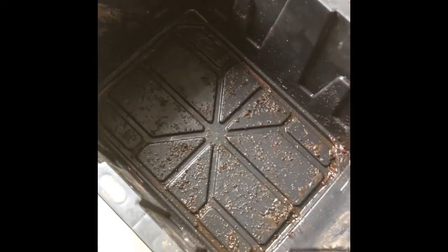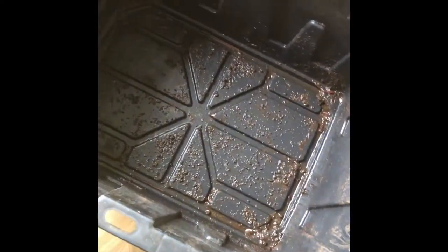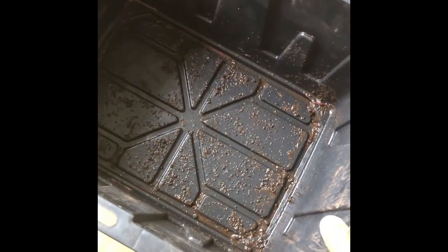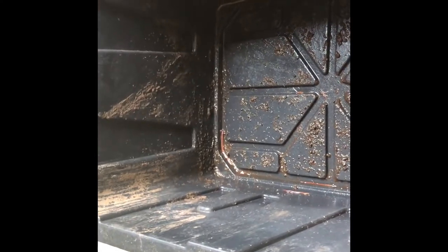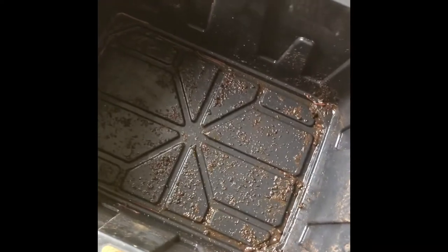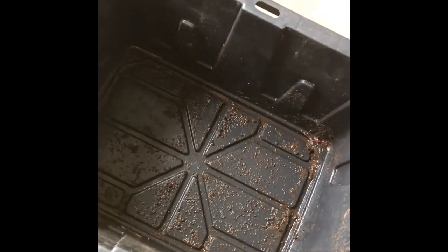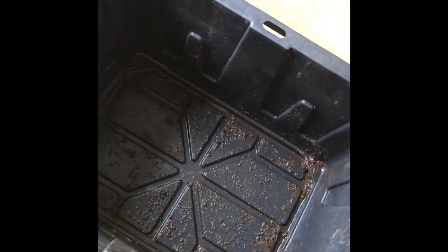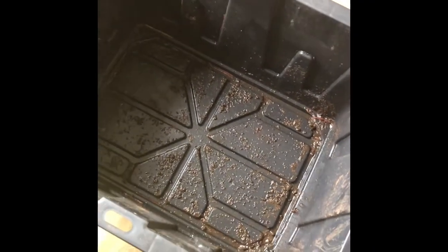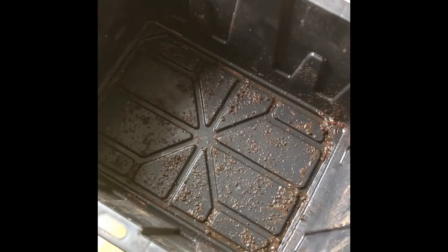This is the bottom bin — the catch bucket. It allows me to keep this setup indoors without making a mess. Anything that falls out the bottom collects here. As you can see, there's a little bit of liquid, some worms, and some worm castings at the bottom. There are no holes in this bin — it's just a regular bucket. We set the next bin on top of it.